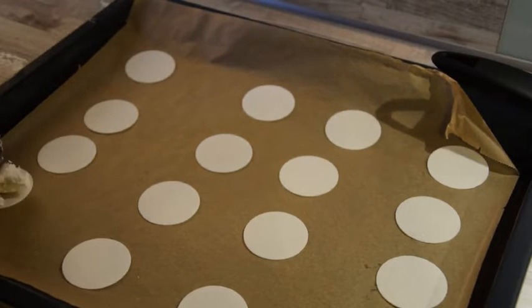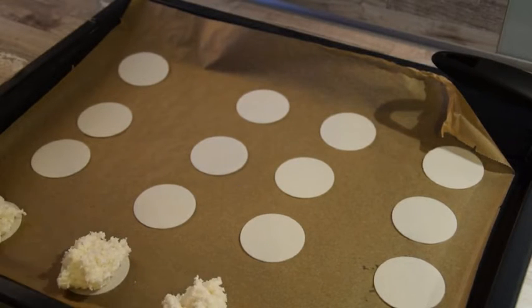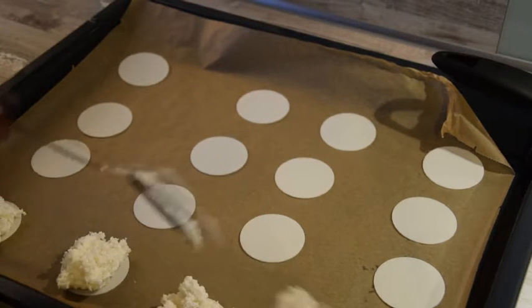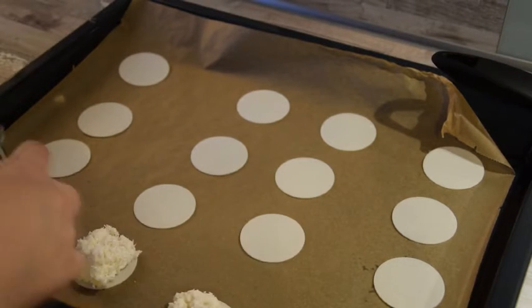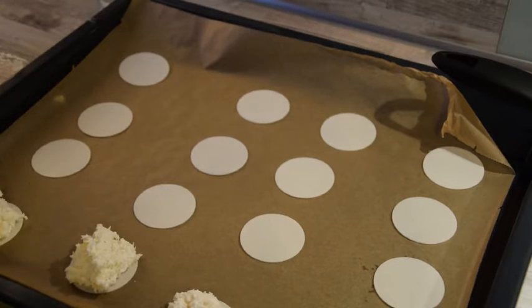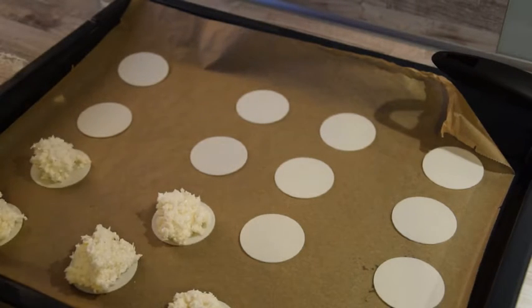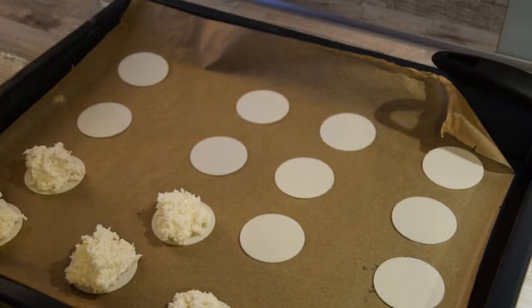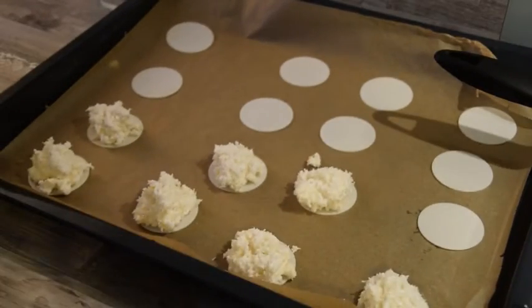Wer möchte, kann auch für den Untergrund der Kokosmakronen Backobladen verwenden. Auf jeden Fall solltet ihr euch zwei Löffel zur Hilfe nehmen, ob mit Obladen oder ohne. Die Kokosmasse auf den Obladen oder auf dem Backpapier gleichmäßig verteilen und anschließend in den Ofen schieben. Nachdem ihr die komplette Masse aufgebraucht habt, kommen die Makronen für 25 Minuten in den Backofen.